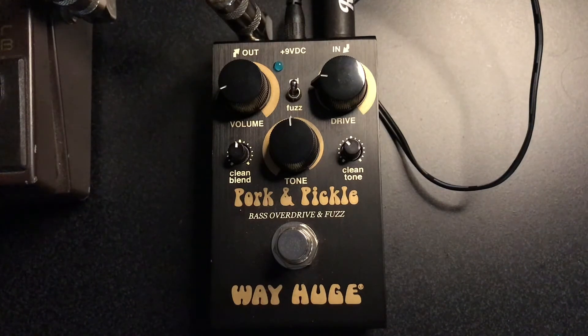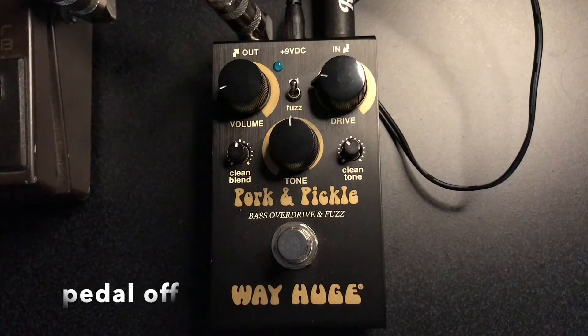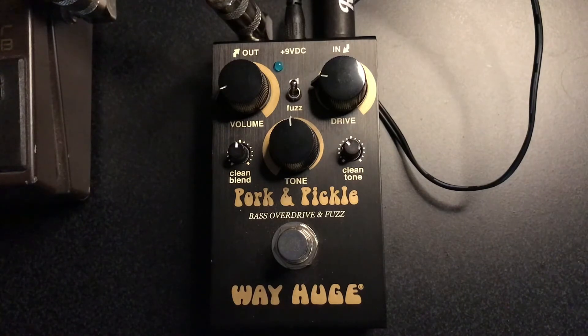Not a big deal. I just want to make it sound good. Let's hear it without the pedal first, without the Pork & Pickle. That's fingers, thumb resting on the P-Bass pickup.